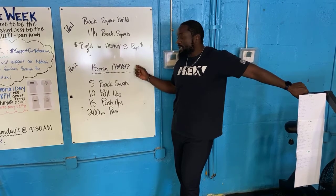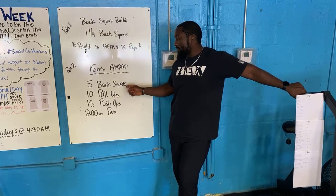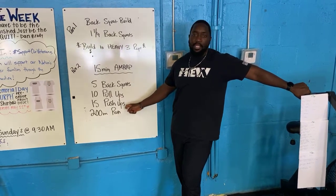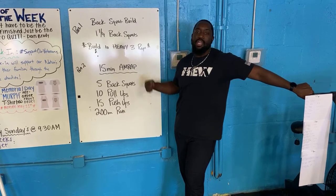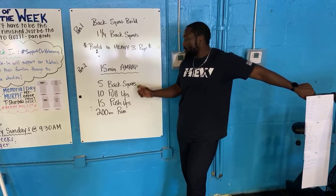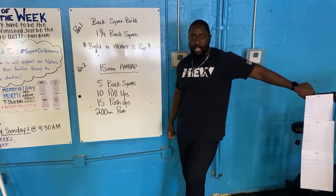Once you guys are done, your 15-minute AMRAP. You guys have four different stations: five back squats, 10 pull-ups, 15 push-ups, and a 200-meter run. Just trying to get through that list as many times as you guys possibly can. Make sure you guys choose a weight where you can pick it up, do all five unbroken, and then get back to work on the other stations.